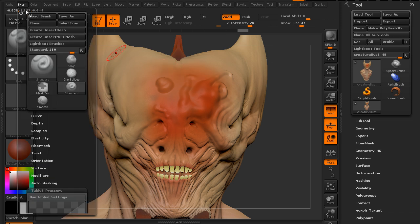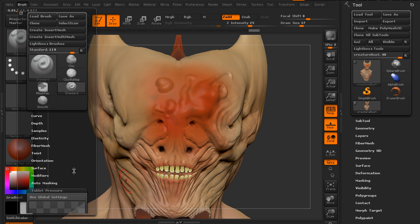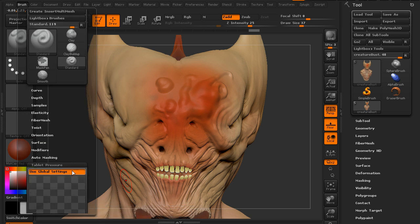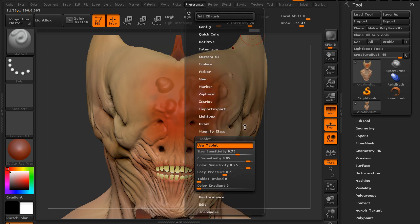There are also options for Z intensity. If you want your intensity to be really strong when pushing down hard — which is the default — versus not much intensity when pushing very lightly, you can change all of that within those options. You can also just choose to use the global settings, and those global settings are what we looked at earlier in Preferences.